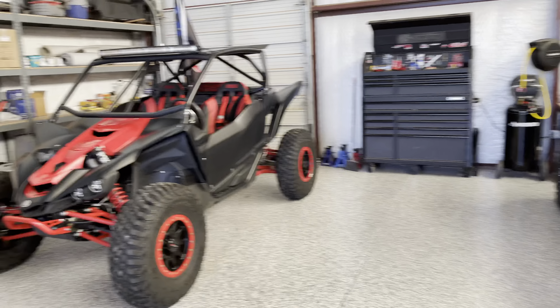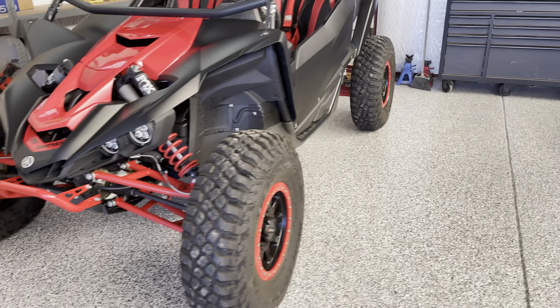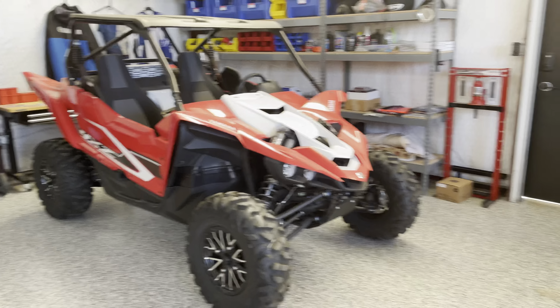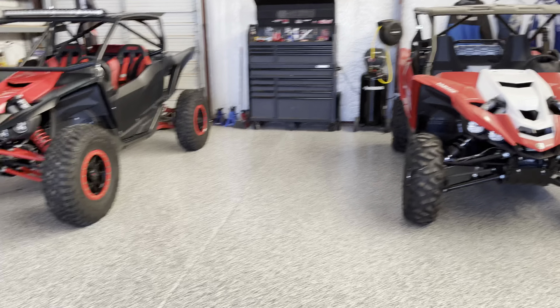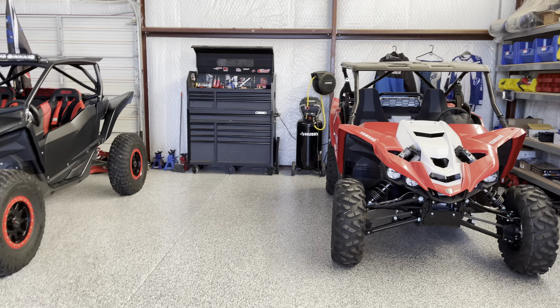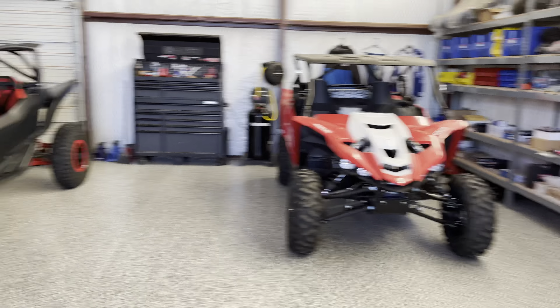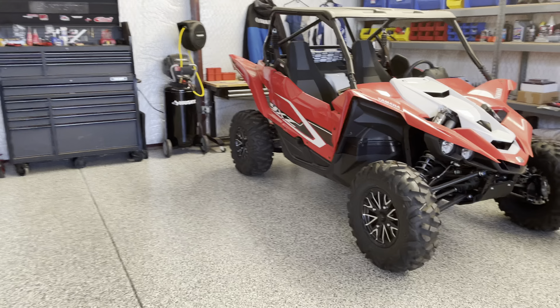Other than that I think we're pretty much ready to go. I'm actually going to take these Turner axles off to send them in for service while the cars are sitting here for a month or so, and hopefully get those back in a timely manner. You know how it goes — one broken bolt costs you weeks. Let's dive in; I'll see you next time.